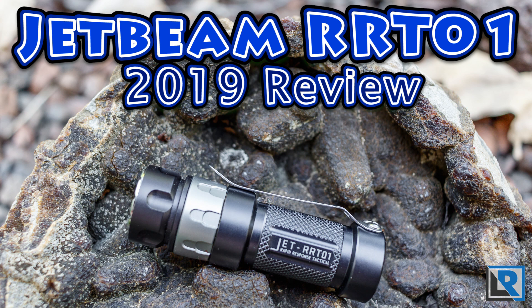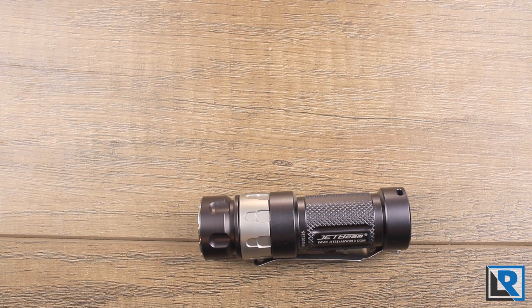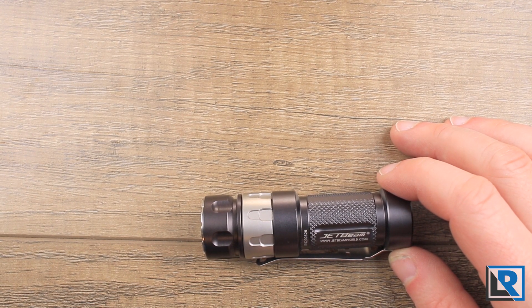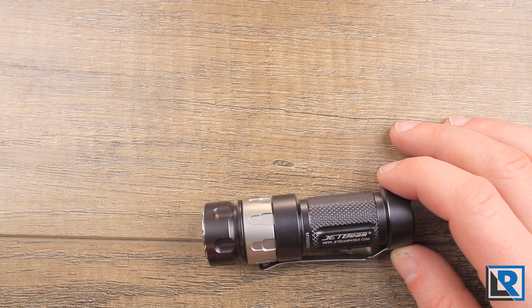JetBeam has reintroduced an updated RRT-01 for 2019. This is an exciting EDC light because it has an infinitely variable control ring at the top, meaning it's an affordable rotary light. It comes with a USB rechargeable 16340 battery but also takes 18350s.